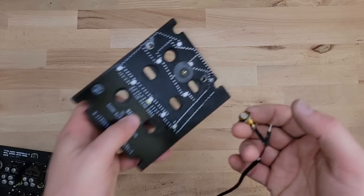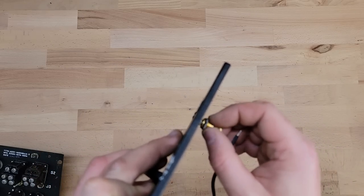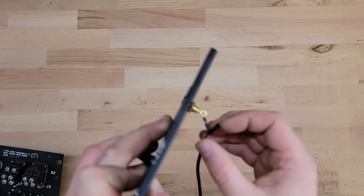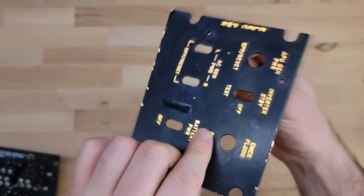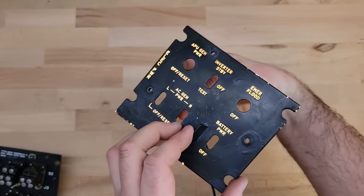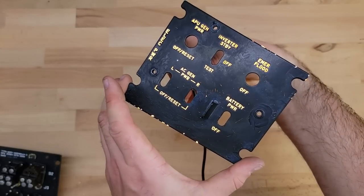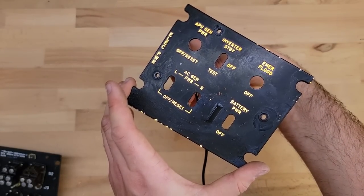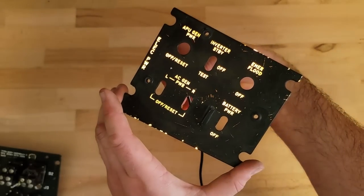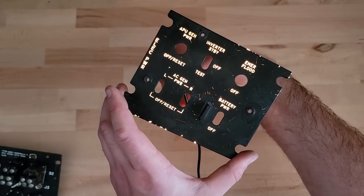It's not exactly a proper connector but I've just screwed in the positive to the positive so I don't accidentally stuff it up. Oh man, that is cool. That's on 12 volts too and it's really bright.